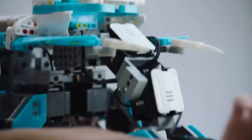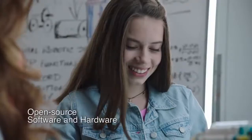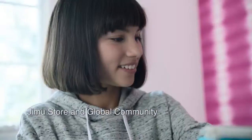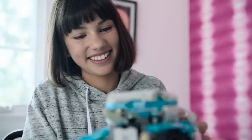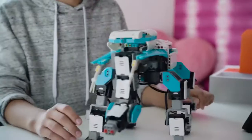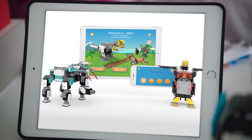You can share your creation. We've got our video — we're going to upload it online and let the Jimu community see what you've created. See how many likes we get, see what others have made, and download new creations and actions. Control them all with the Jimu app.